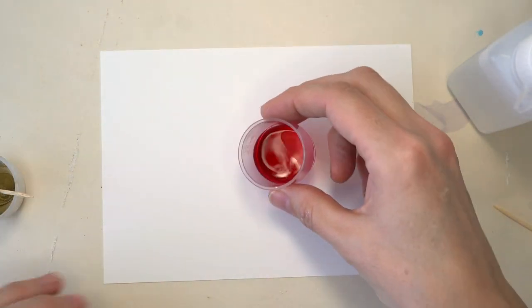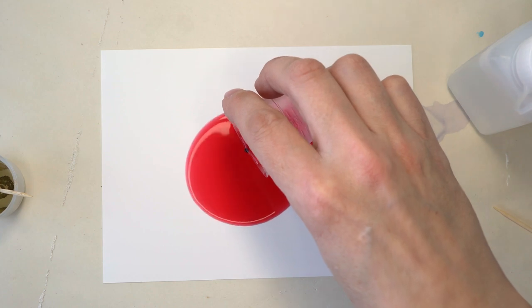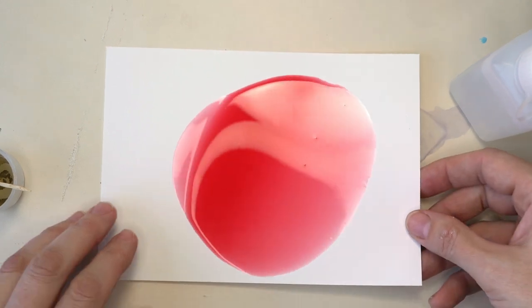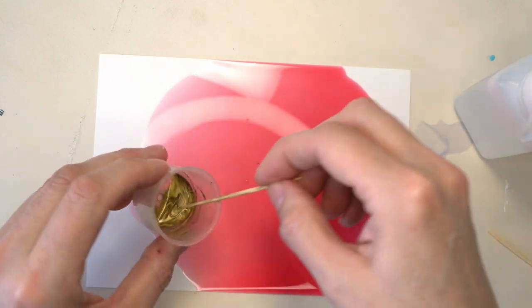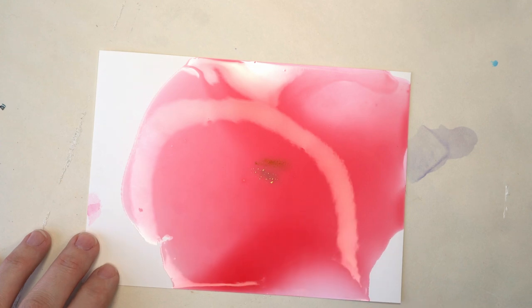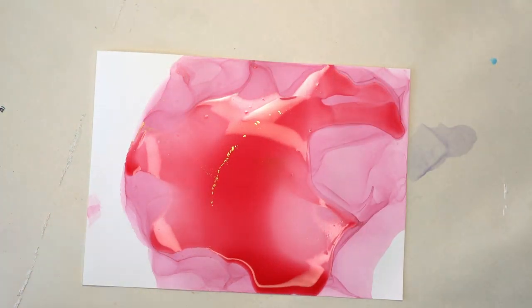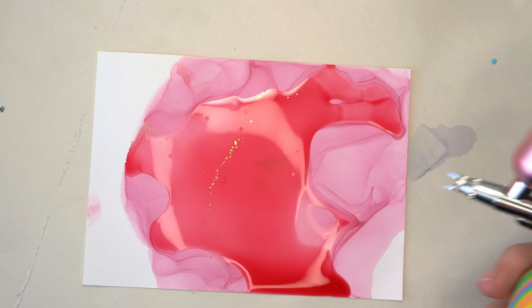I'm going to add the ink to my paper, starting in the middle. It's actually quite a lot — it's already spreading too much, but we'll have to work with it. Let me add just a tiny bit of the gold. Let's try the embossing tool first. As you can see, the paper is already warping, so that's not going to work.